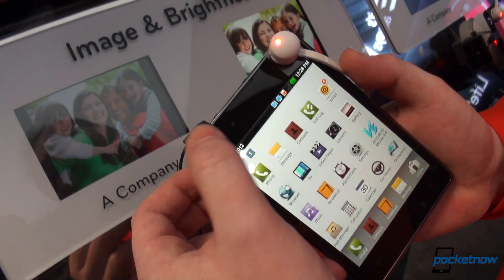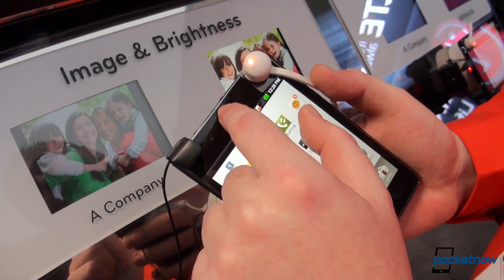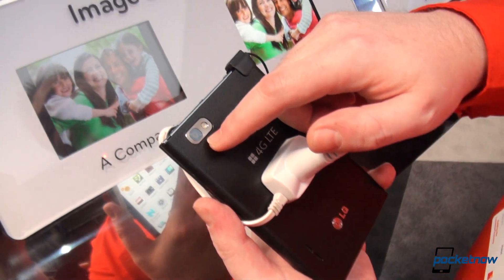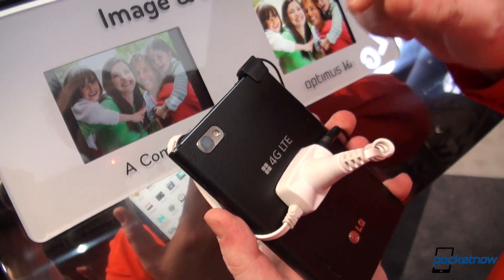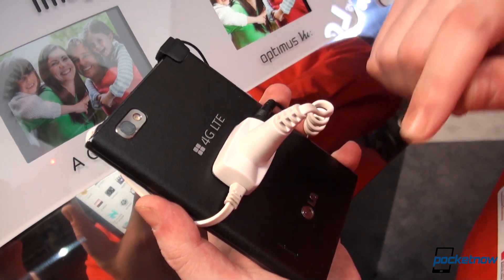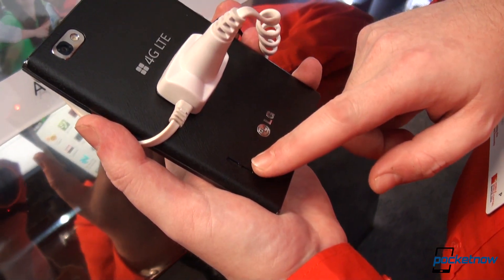We have a 2 megapixel front-facing camera right there, and we have the speaker grill. If we flip it over, we have an 8 megapixel camera at the back with the LED flash, and this also has 4G LTE radios inside.